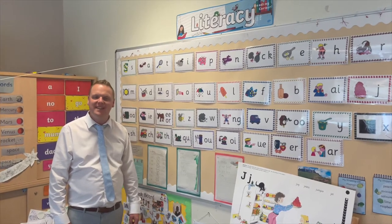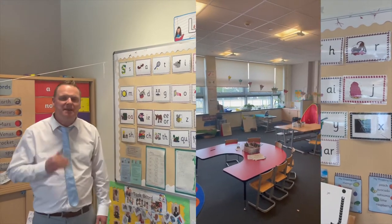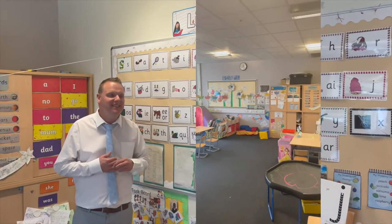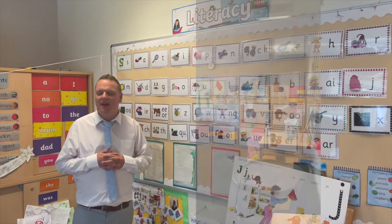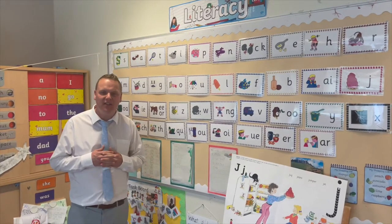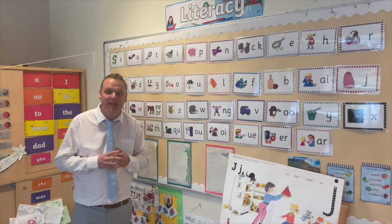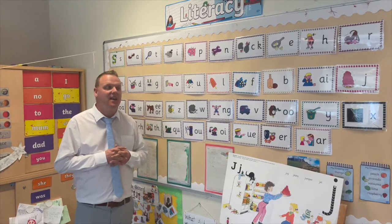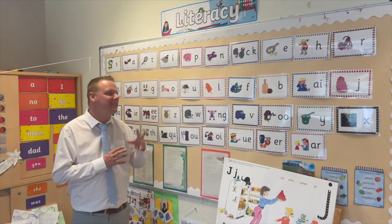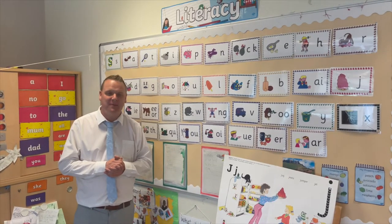This is Primary 1E. If you're in Primary 1E, your teacher will be Mrs Burns. In Mrs Burns' class, you're going to learn to read, learn to write, learn to count, and do lots of exciting activities to make you a really, really good learner here at Ash Park. One of the things you will do specifically in Mrs Burns' class is your sounds. You can see on the wall here we've got lots of exciting sounds for you to learn, and that's one of the first things that you do here at Ash Park.